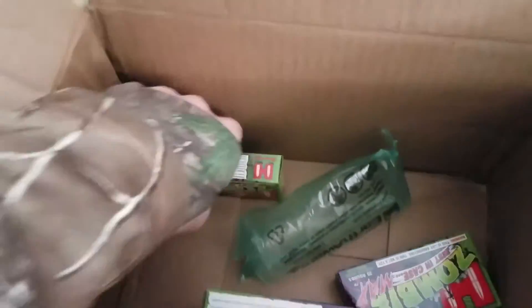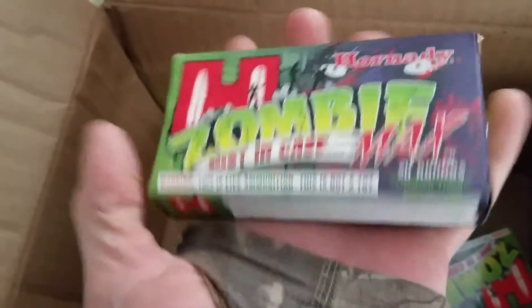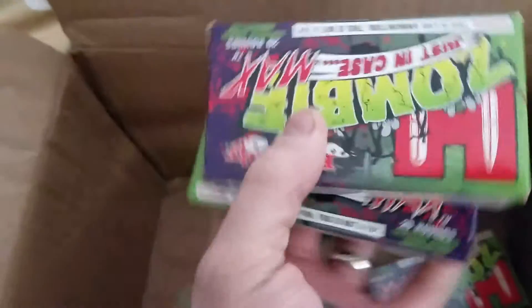Actually, I got like a half a dozen of them. And I went ahead and got me some more 300 blackout. There it is — an AD Defense rifle. Zombie ammo, because I like that stuff.